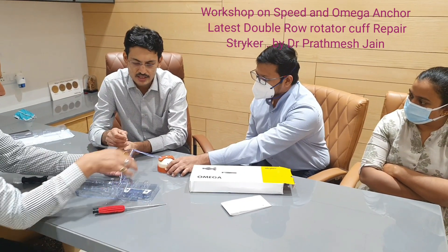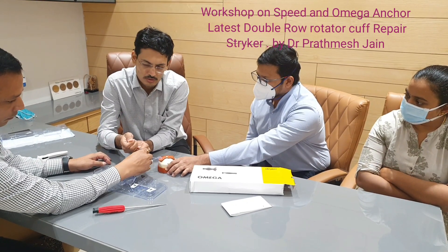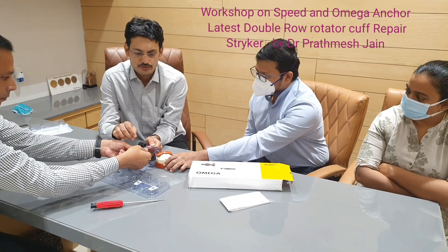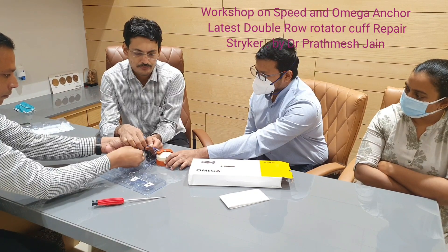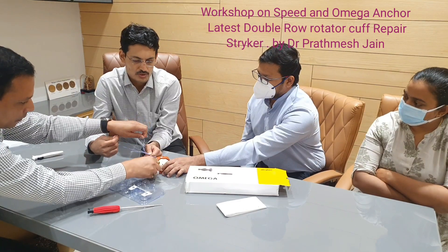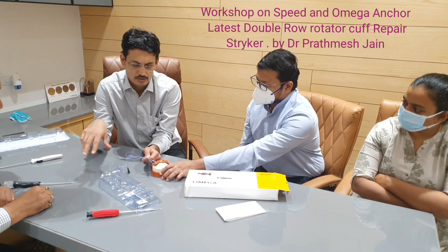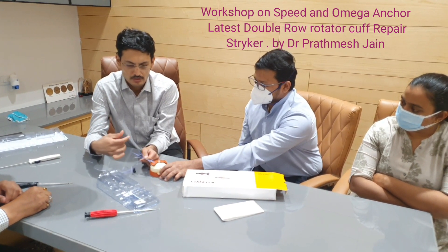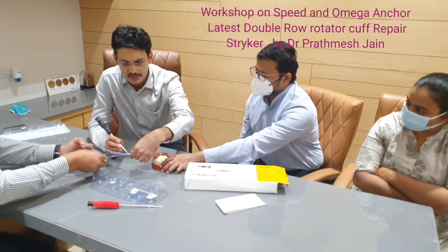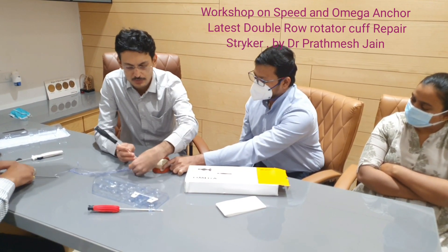All four tapes can be inserted into the wire loop and then taken out through the system. All tapes can be passed nicely through this system. You can see that all four tapes are inserted — it can accept a maximum of six tapes or six sutures.